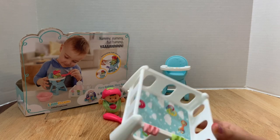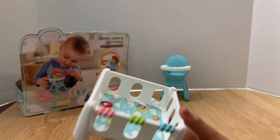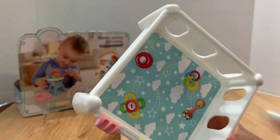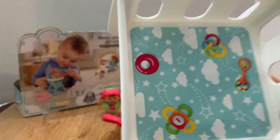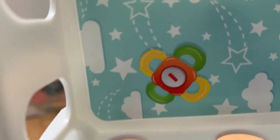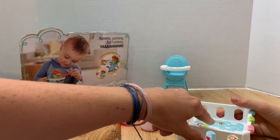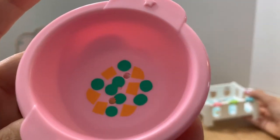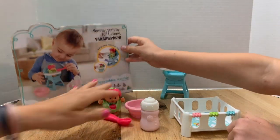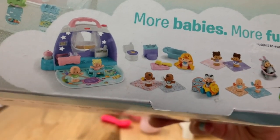Here's her little pack-and-play slash crib. It's white with little green and blue rings on the side. Inside there are some rings and a rattle — you can see the Fisher-Price logo on the rings, which is cute. There's also a sticker on the bottom and some printed designs. The bottom of the box shows 'more babies, more fun' with all the different babies in the line.